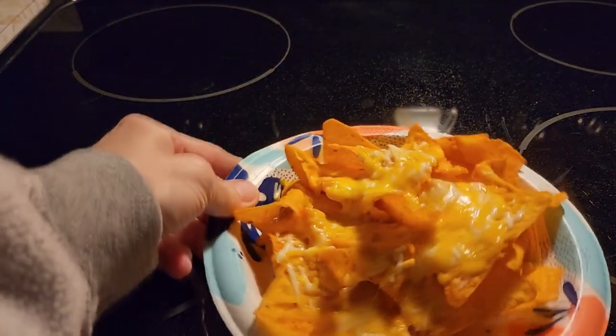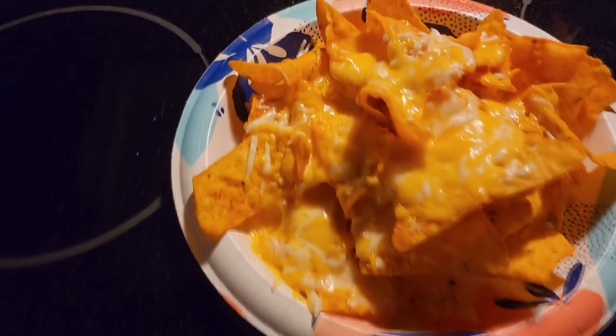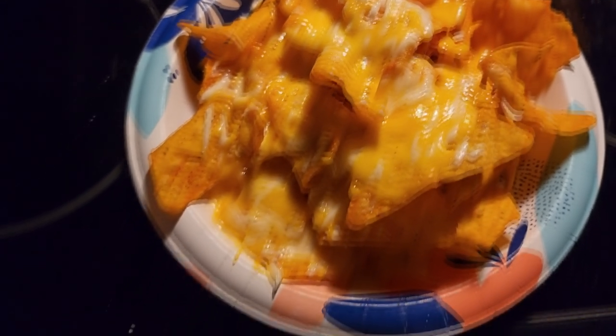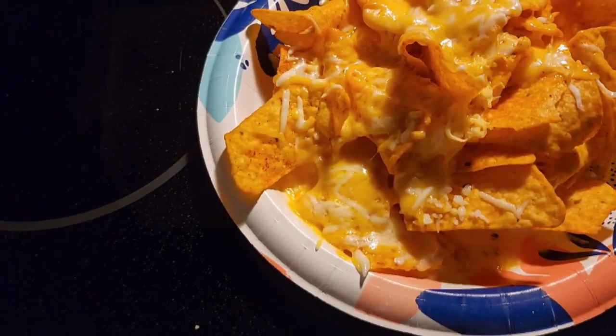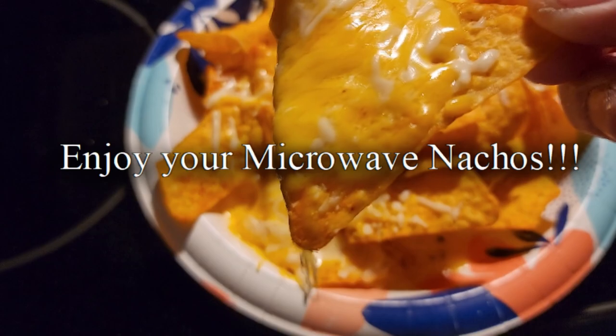Once the cheese all melts, take it out of the microwave. Look how nice the cheese is — ooey gooey. You got yourself some easy nachos with cheese.